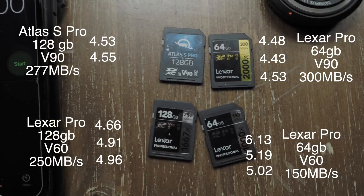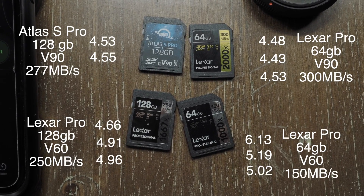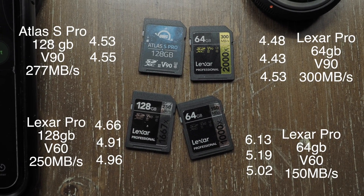What I found surprising though is how inconsistent the 128GB V60 card wrote. This test shows one big thing to me: the next camera should have a CFexpress card of some sort, whether that be Type A or Type B.